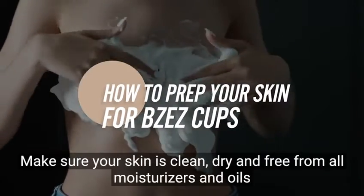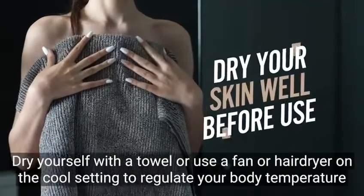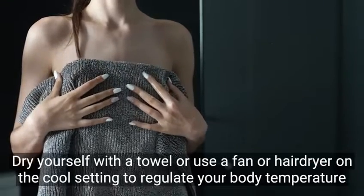Make sure your skin is clean, dry and free from all moisturisers and oils. Dry yourself with a towel or use a fan or hair dryer on the cool setting to regulate your body temperature.